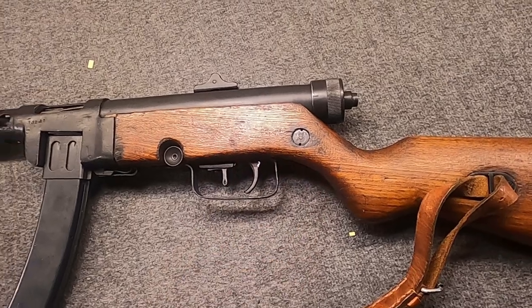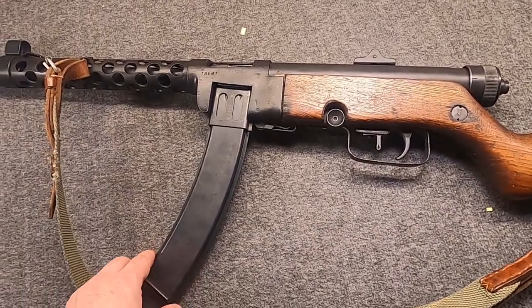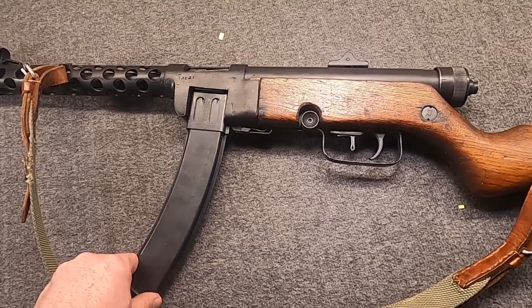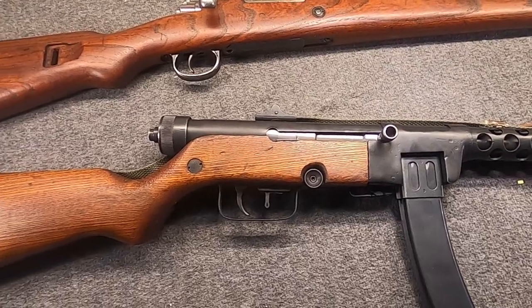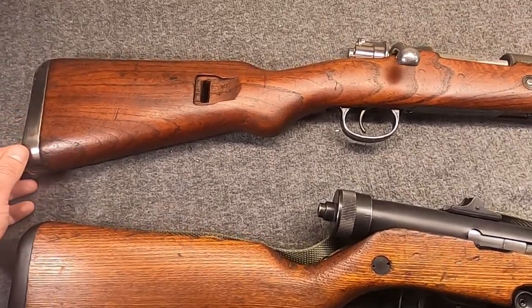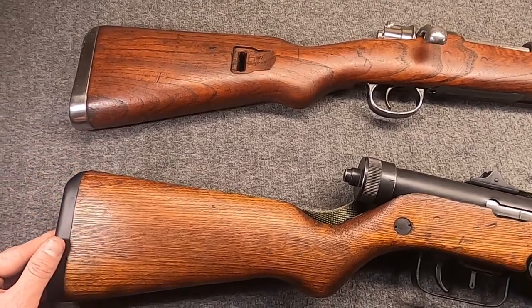So I thought we would compare and contrast this and talk about how it came to be, because there's very scant information on the M49 or the M49-57 out there. During and after World War II, Yugoslavia's path under Tito was quite interesting amongst communist states.